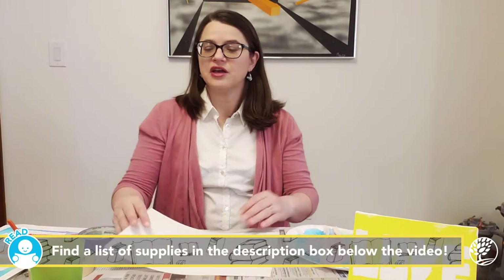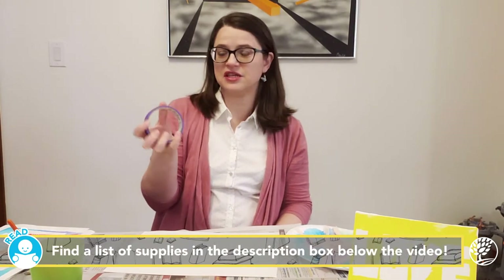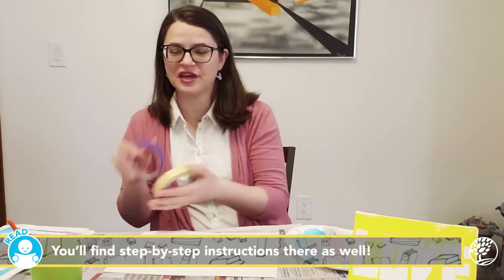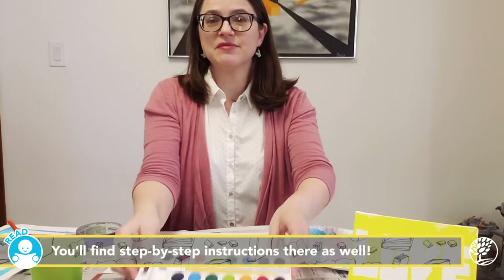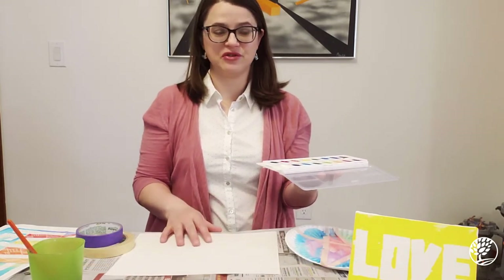To do this activity, you're going to need some kind of heavy paper or you could even use a nice canvas. You're going to need some masking tape — today I want to use this colored masking tape just because it shows up a little bit easier on the camera. You're also going to need some kind of paint that matches whatever paper or canvas you're using.